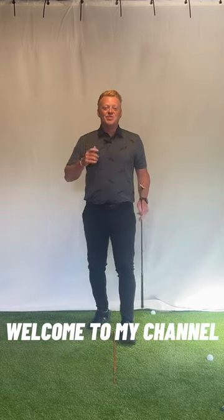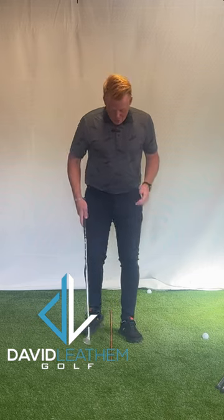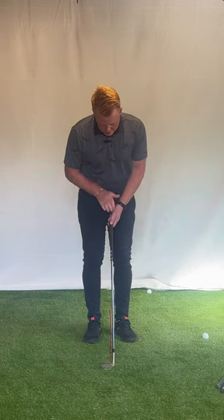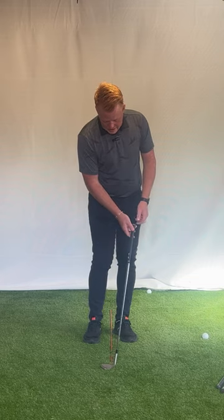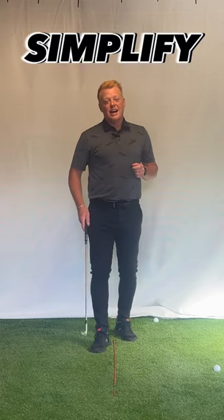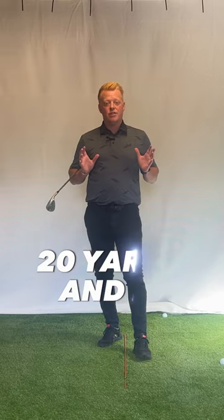Hey guys, welcome to my YouTube channel. So listen, there's a far easier way around the greens than over-complicating it with where should your ball be, which way should the face be open, should the shaft be vertical, leaning back, forward, where should the width — all these things. Let's simplify it and today learn a really simple shot to use around the green edge, anything from 20 yards in.